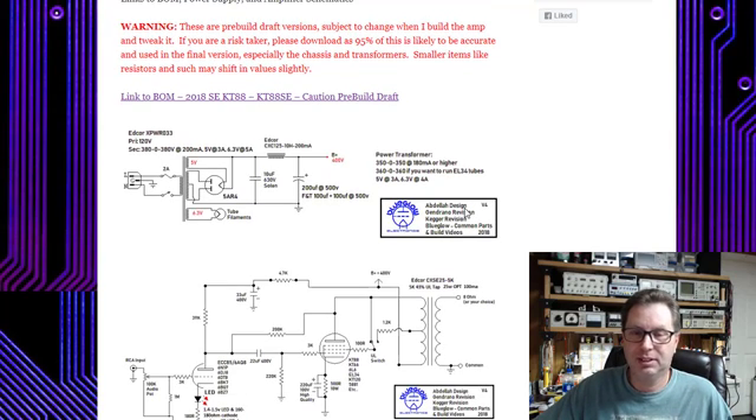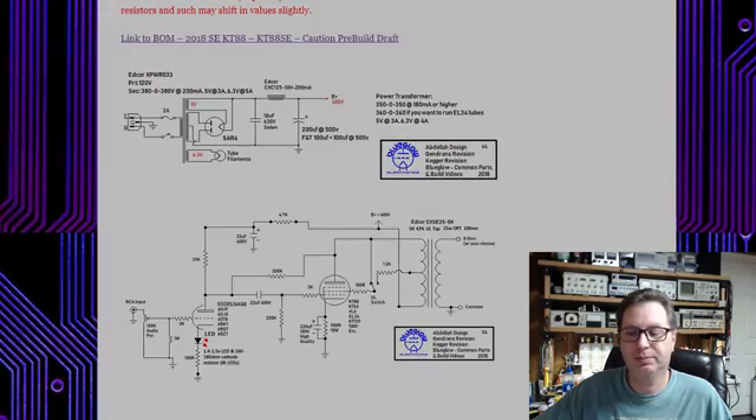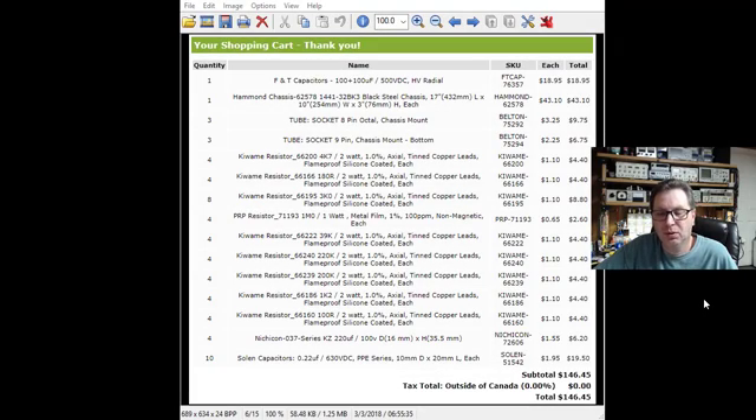It's all there for you — I've had a lot of requests for it. Originally I wasn't going to do this, but people seem willing to take a little risk, so here you go. I ordered a lot of my parts from Parts Connection — spelled C-O-N-N-E-X-I-O-N — they're out of Canada.